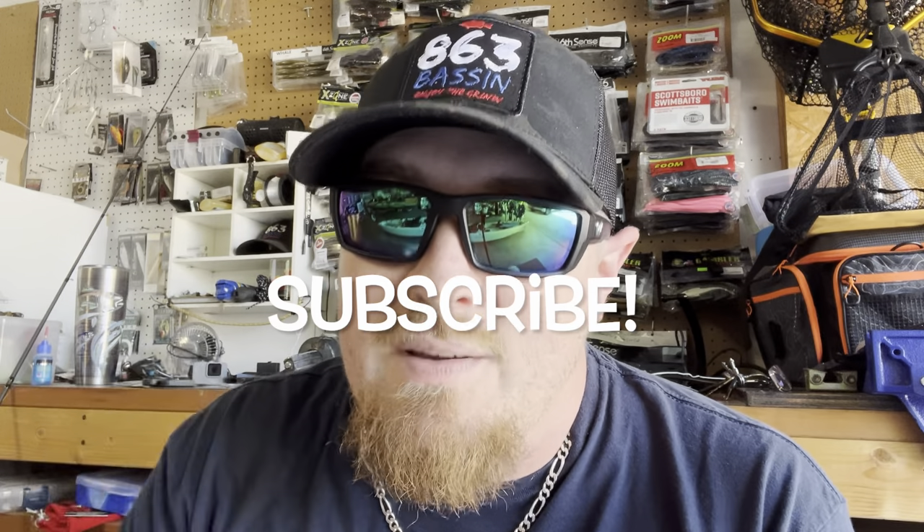We will be doing a giveaway over on Instagram, and if you want to get a bonus entry all you have to do is be subscribed to this channel. Once we hit 4,000 subscribers over here, we'll be doing an even bigger giveaway.